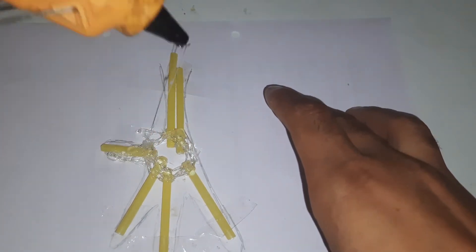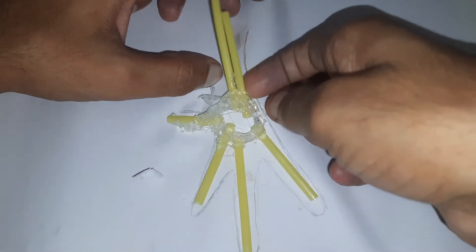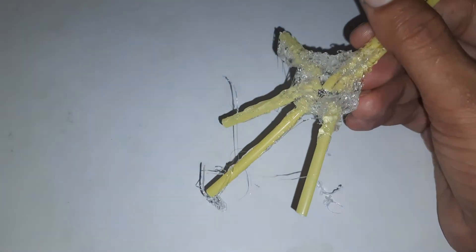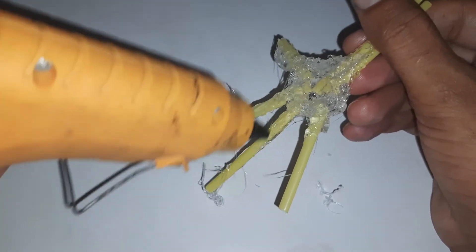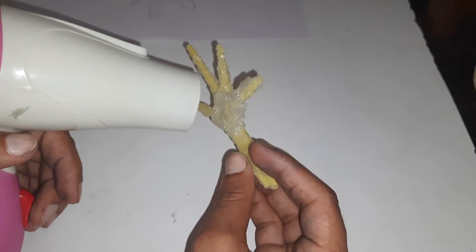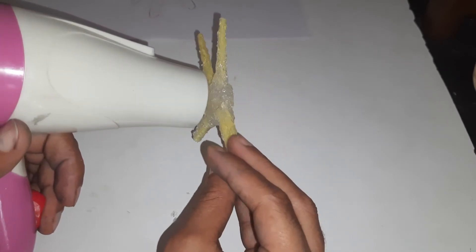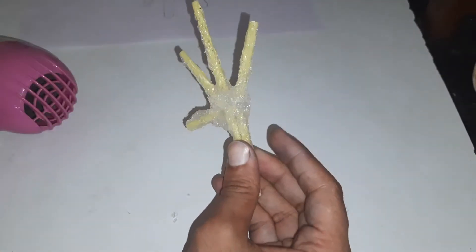Once all the bones stick together I will take off the paper and do the rest of the work. With a hair dryer the glue will melt and fill the gaps — the leg and the fingers should be at perpendicular. Then I will fold the fingers to the sideways.